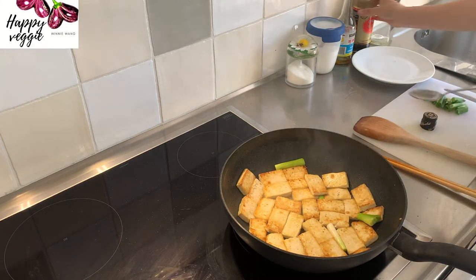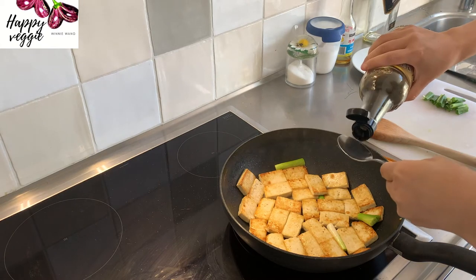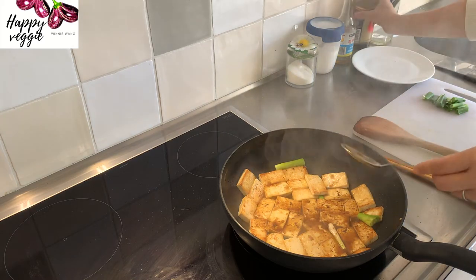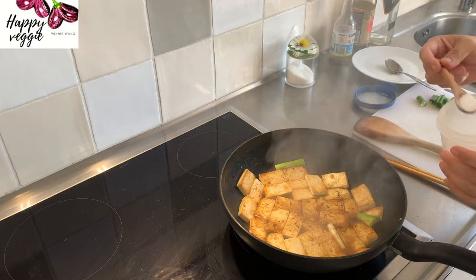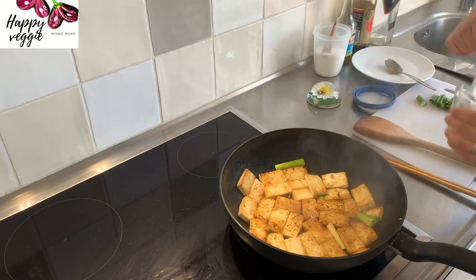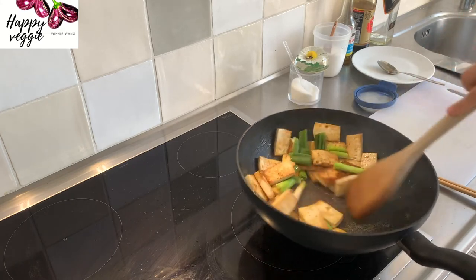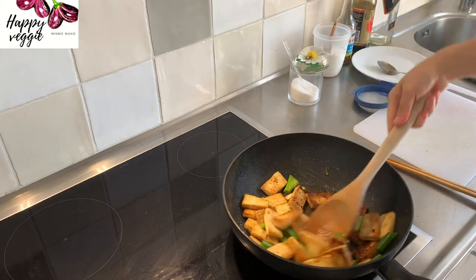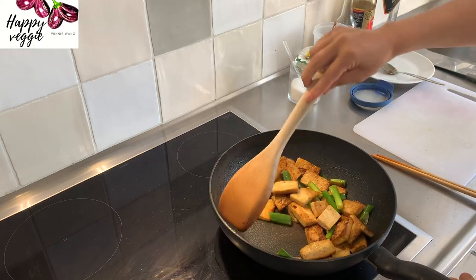Eight minutes is up. Now we add one spoon of wine, two spoons of soy sauce, one quarter tablespoon salt, and one eighth tablespoon sugar. Then we add 100 ml of water. When the water boils again, remove the pan from the fire. We add water here to soften the crispy tofu so it will be juicy by absorbing all the flavors we just created. Do you see how quickly the soy sauce evaporates? We need to quickly add water to prevent the soy sauce from burning, as burned soy sauce will give a very unpleasant bitter taste.